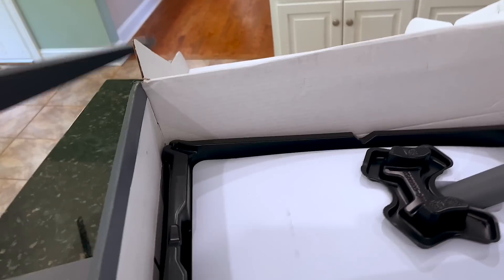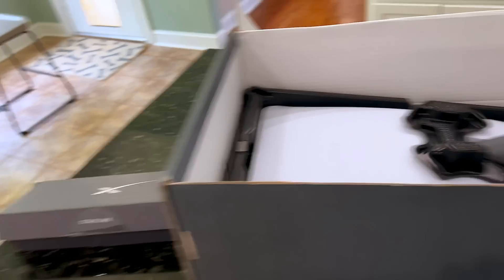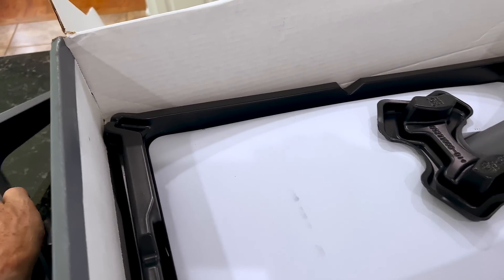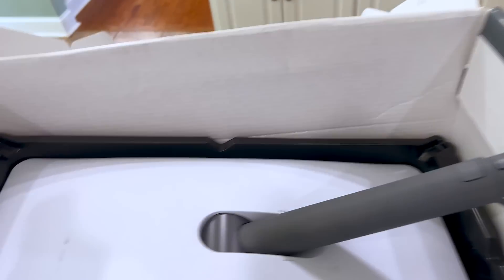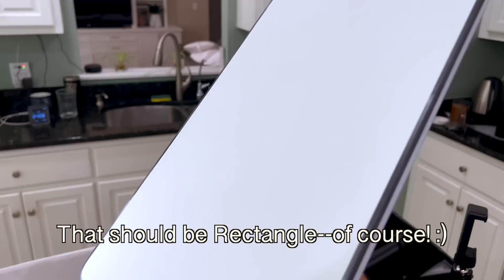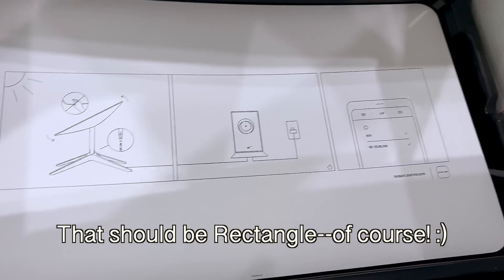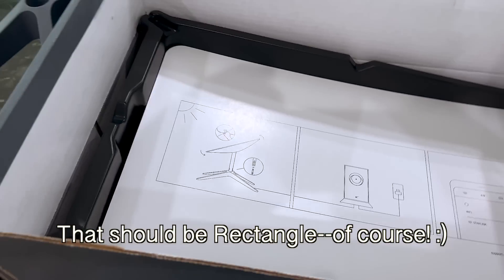This would be the stand that it sits on. And here is the dish. This used to be the pizza box shape; now it is a square. You can see it's got a white surface, some basic instructions, and a cord there.